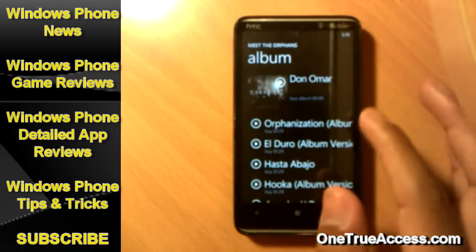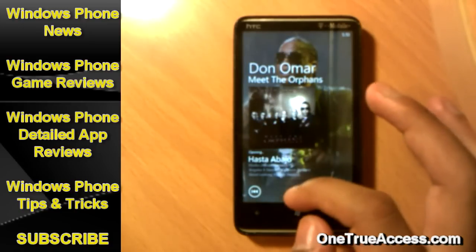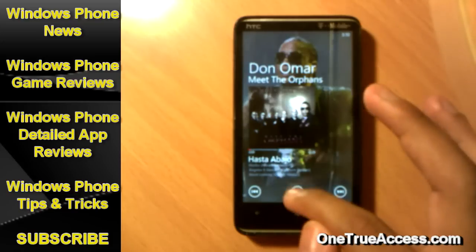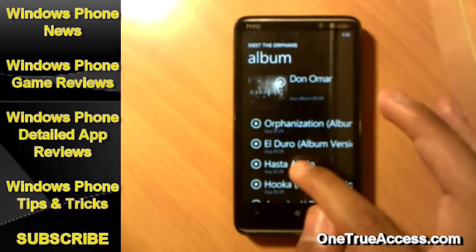It's easy as this guys. To preview a song, tap on the little play button and you will preview a song from the album that you are currently viewing. Then go back once you find the song you want.